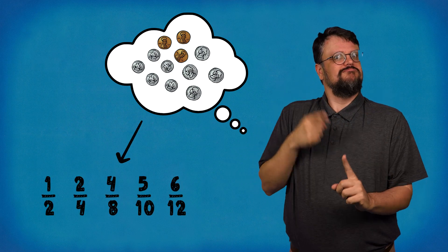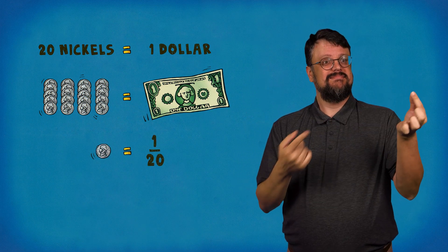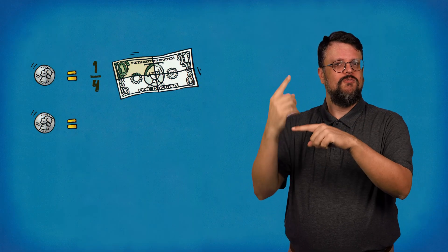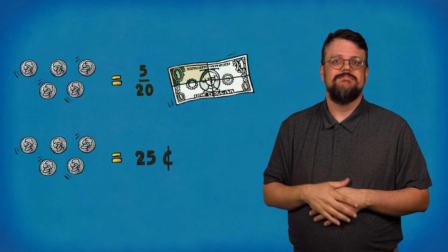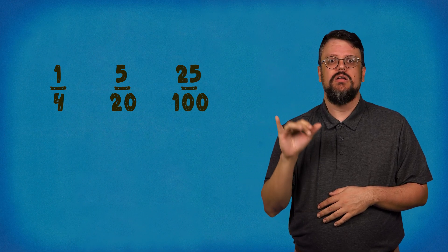Coins can also teach you about fractions. There are four quarters in a dollar, so each quarter is one-fourth of a dollar. There are 20 nickels in a dollar, so each nickel is one-twentieth of a dollar. There are 100 pennies in a dollar, so each penny is one one-hundredth of a dollar. One quarter, five nickels, and 25 pennies all equal 25 cents — so one-fourth, five-twentieths, and 25 one-hundredths are equal fractions.